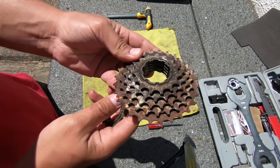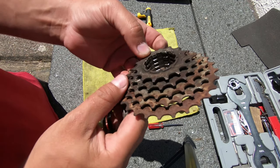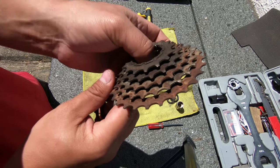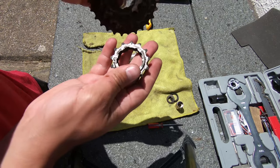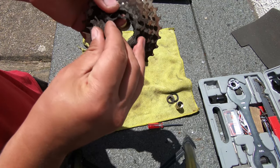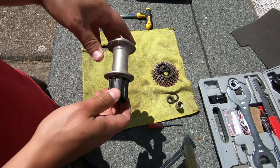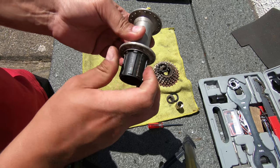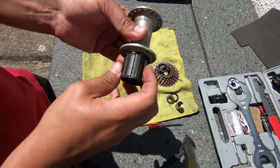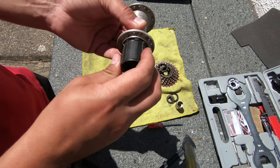If you've never opened one, you have inside small notches, and you have one even smaller so it can only go one way. This is called a freehub, but this one is way too free because it spins in both ways.